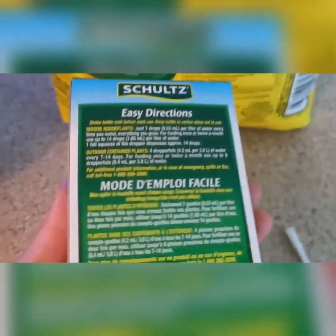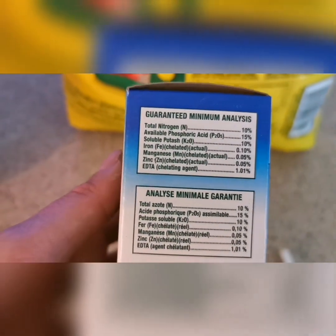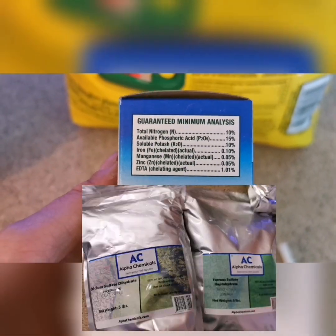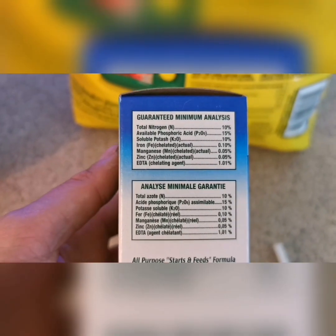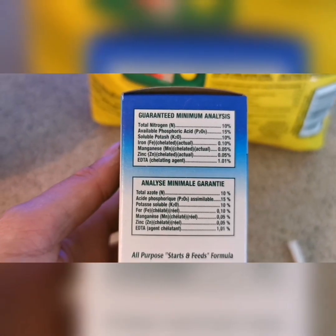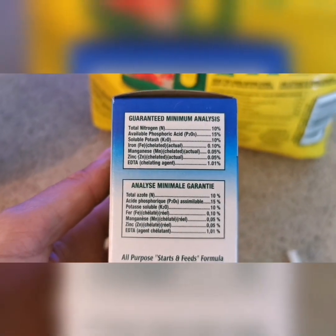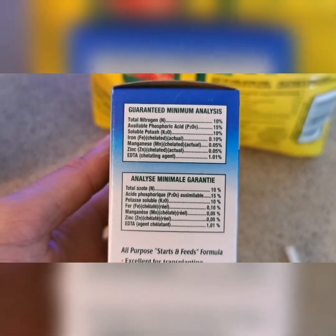Another thing we're going to be using is some liquid plant fertilizer. You can just use the minerals if you have them in a dry version — I will insert a picture of the minerals I use for the liquid version. So if you have dry minerals that you can pre-measure to the right amounts, you can do it with dry minerals, but I have everything already prepared into a liquid version and I just need to mix it to the correct ratio.